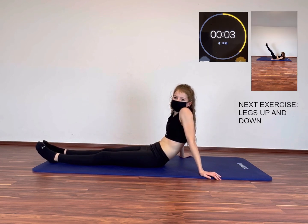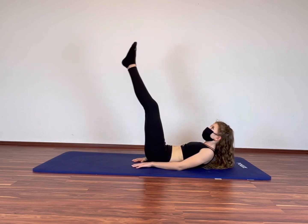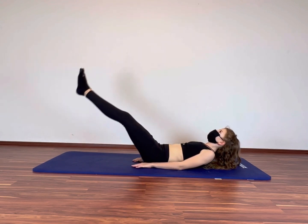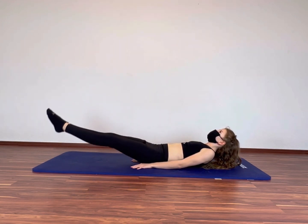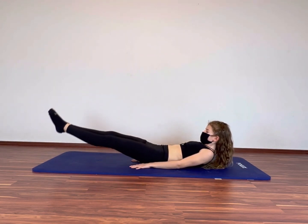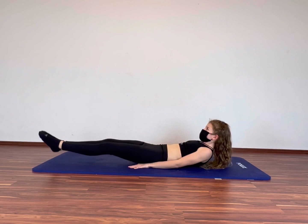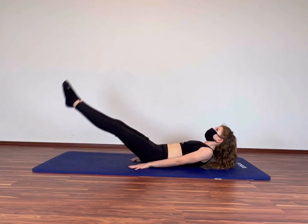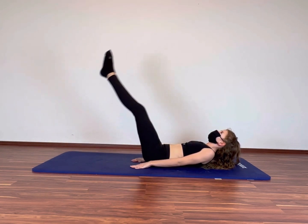Get ready for the next exercise — legs up and down. They are terrible, but let's do it together. Try to keep your back on the ground the whole time and don't arch your back. I know it's hard, but you can do it. Come on guys, you can do it. I know that exercise is terrible, but it is very effective. Done.